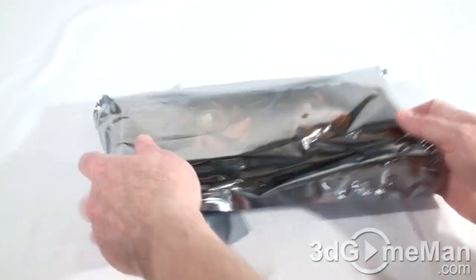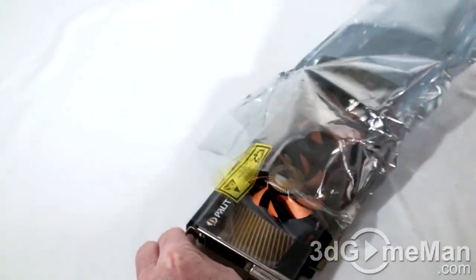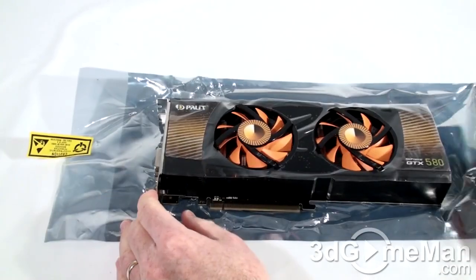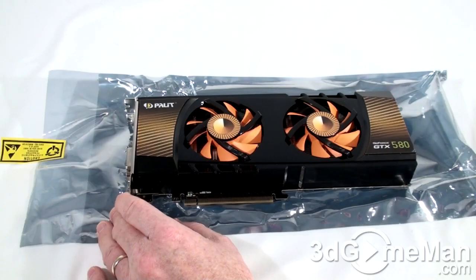Now let me remove the video card from the anti-static bag. You should really make sure that you have yourself grounded when you're doing this, or just be careful not to touch any sensitive parts on the video card. It looks like the cooler has this protective plastic on it.